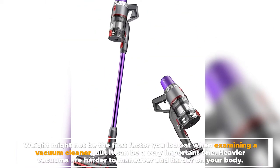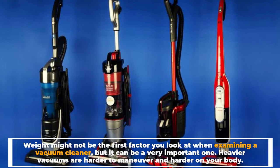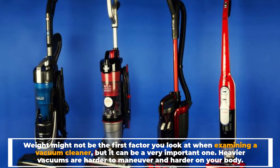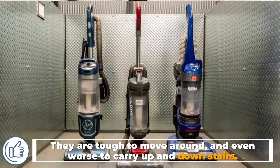Heavier vacuums are harder to maneuver and harder on your body. They are tough to move around, and even worse to carry up and down stairs.